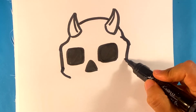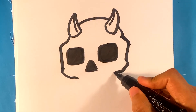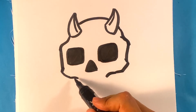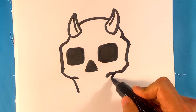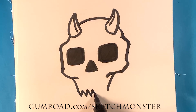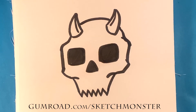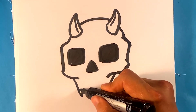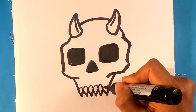I'm gonna go to the cheekbone right here and that's gonna pull out a little bit, then down, out a little bit, down, pulling in. I'm going to do a jagged zigzag pattern right here representing the teeth. Now I'm going to do a smaller line showing the teeth attached to the skull.